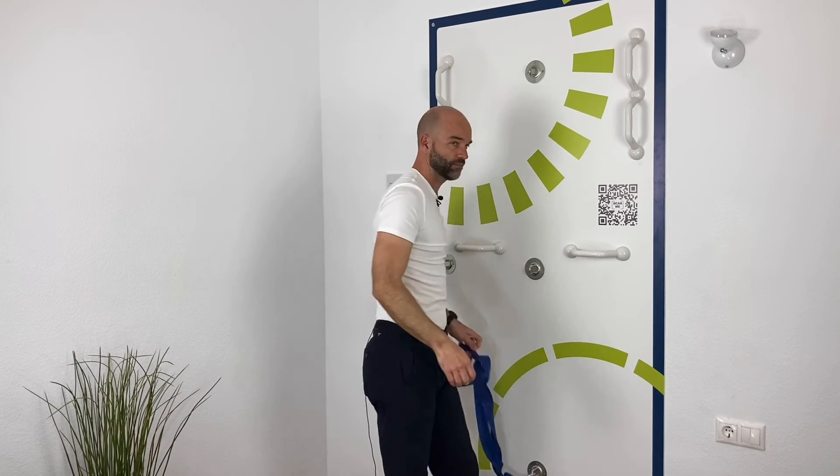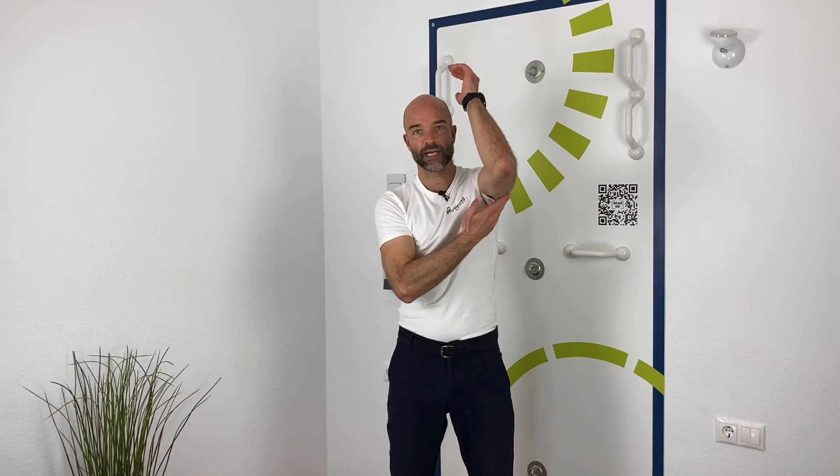Do this stretch for a maximum of 30 seconds. It's a good stretch where you can choose where to feel more stretch — whether you want more on the back side, more on the shoulder, or more down along the side of the body. Enjoy this stretch.